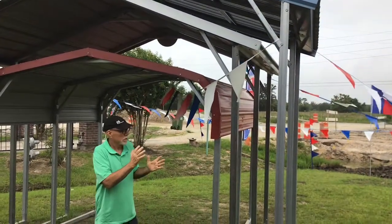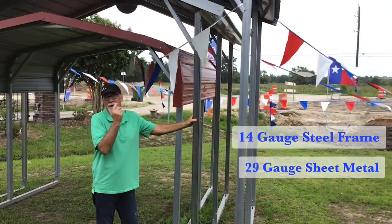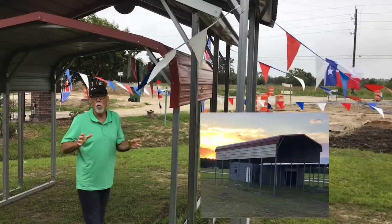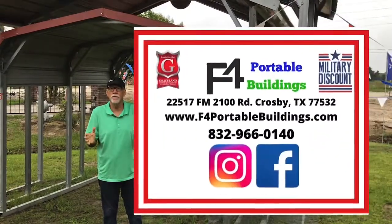Folks, all of them feature the 14-gauge steel framing, and all of them feature 29-gauge sheet metal on the carports. As always, we can design them all different sizes and styles. Come see us today at F4 Portable Buildings.